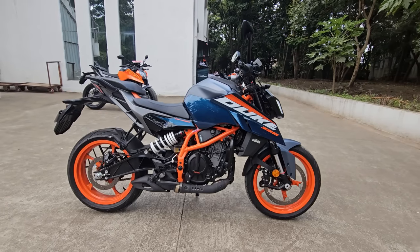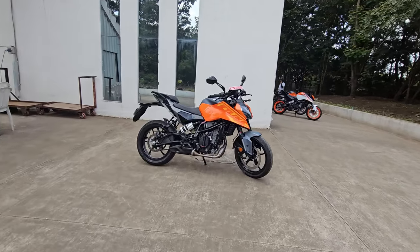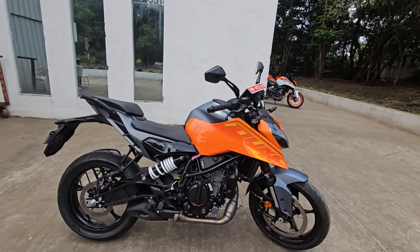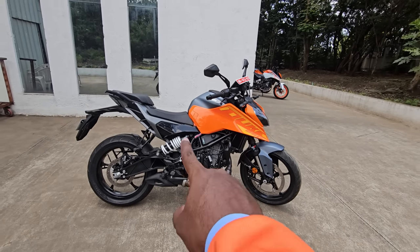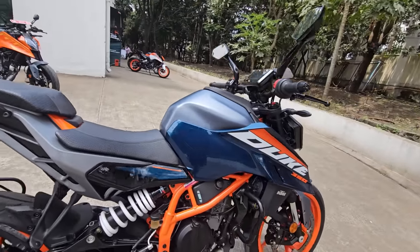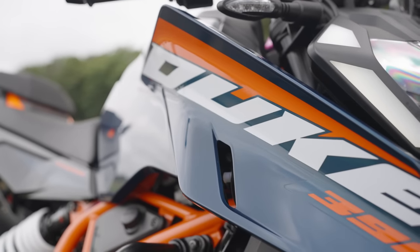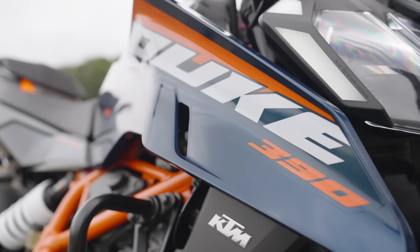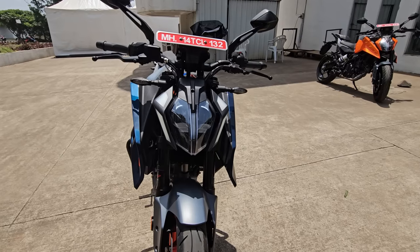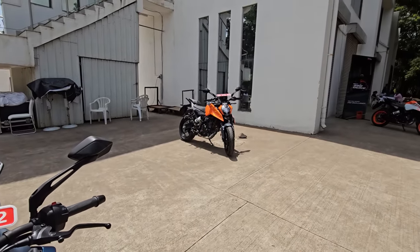This is the blue color variant — you also have an orange color variant which looks almost similar. The orange is actually a 250, but the tank cowl and everything looks almost similar in the 390 except for the fact that the wheels are orange and the frame is also orange. This design is very close to the Super Duke design with muscular tank shrouds to highlight the stance of a predator ready to pounce on its prey.